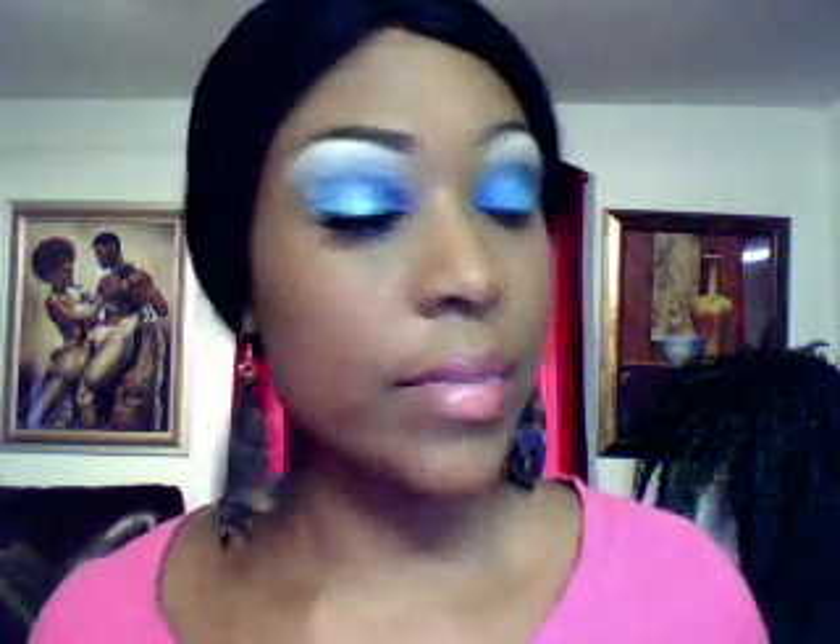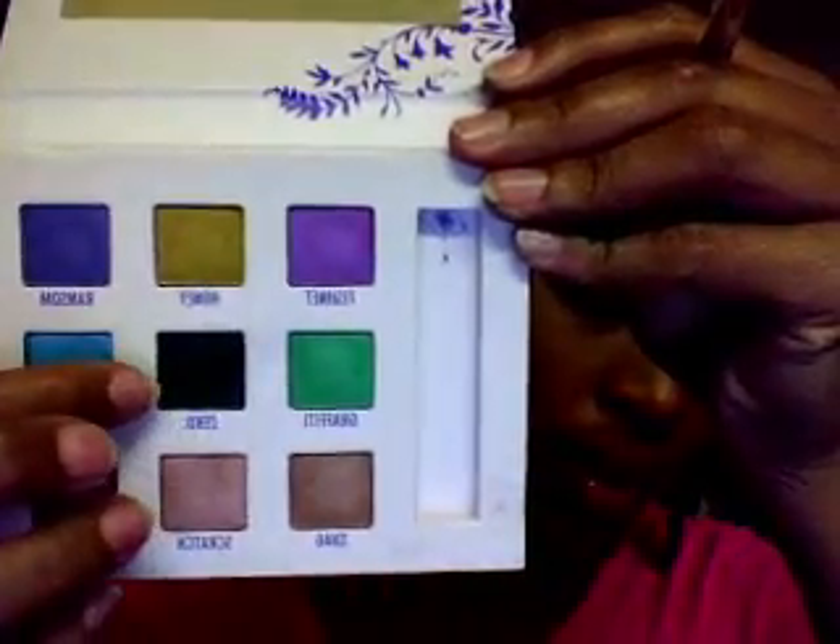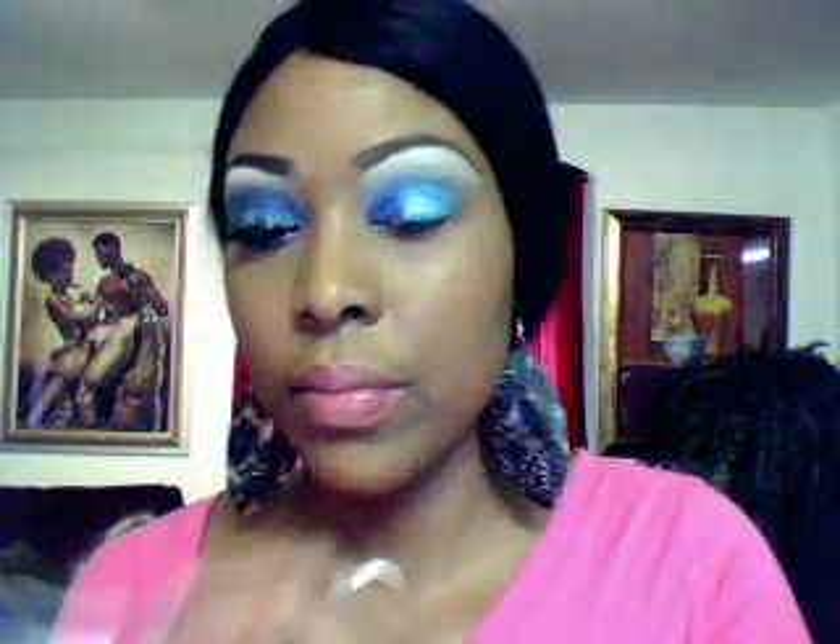I'm also going to take my fat Sonia Kashuk shading or blending brush. I'm going to take my Urban Decay palette again and go inside my crease with this color right here. It's called Zero and it's just a black. So you don't have to use this brand — you can use any brand of black.